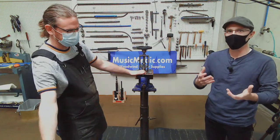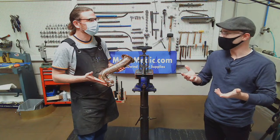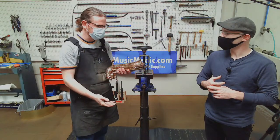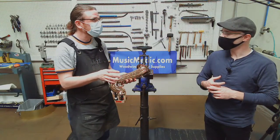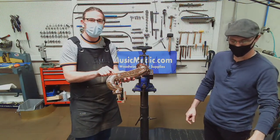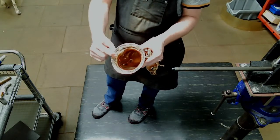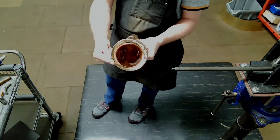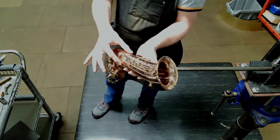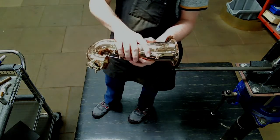So Ryan, can we talk about a couple of anatomy things — specifically what is a bell, or which part of the bell are we going to remove dents from? What I have here is the bell section. When I refer to the bell, I refer to this area in here. Up here is what I'd call the flare — how it curves away — and the very edge I call the rim. Down here, this curved part I call the bow.